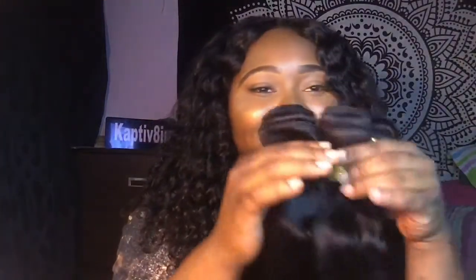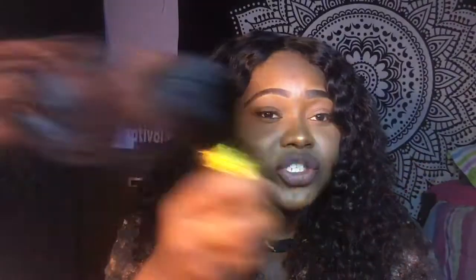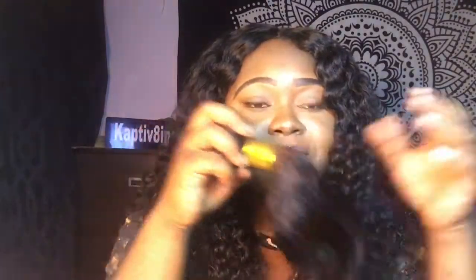You guys should definitely order from the site. Don't just look at the bundles — there are several wigs on there too. Wigs are in, okay! Thank you guys for watching this very short review. I know a lot of people don't like watching longer videos — let's get to the point. I'm really in love with this company. They're awesome with communication, definitely awesome communication.